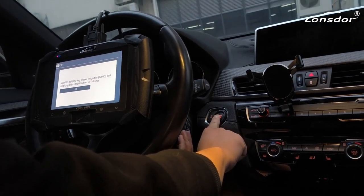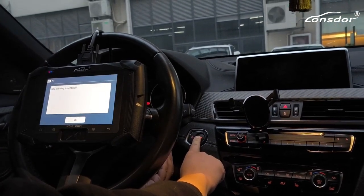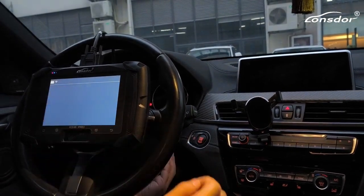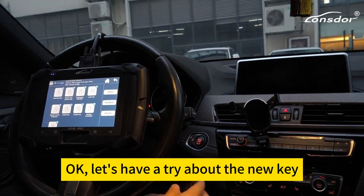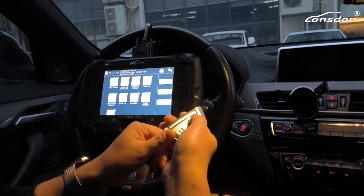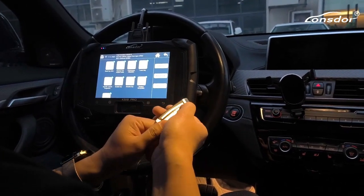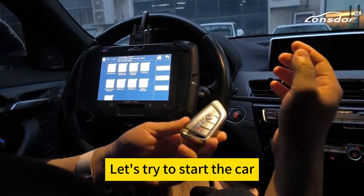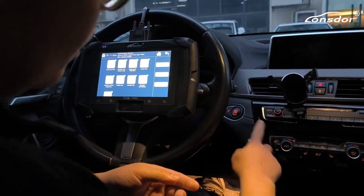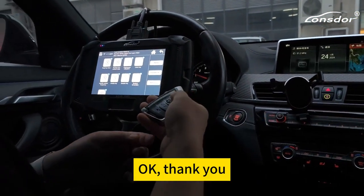I'll see you next time. Okay, let's have a try with the new key — unlock, unlock, unlock — and let's try to start the car. Okay, thank you.